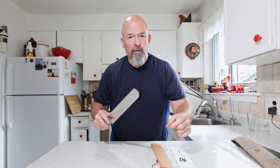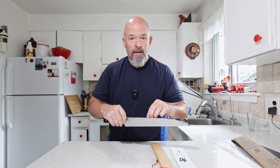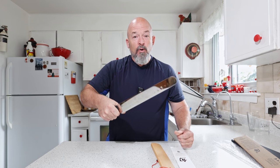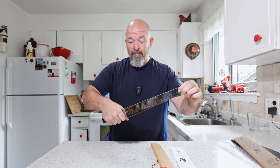Nice handle. For me it feels good in my hand, but it might not feel good to you. What I recommend is, if you're buying a knife and you can go pick it up and feel it — depending on the size of your hand, it might not feel good. For me, this feels great.